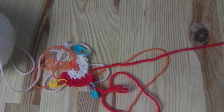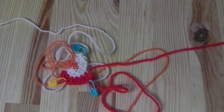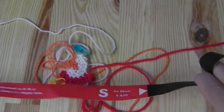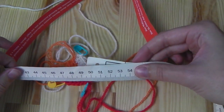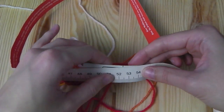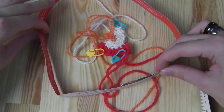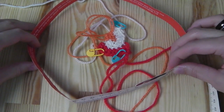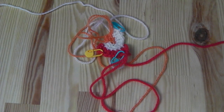You have to crochet until you have the size for your head. I need 54 centimeters for my head. If your head size is 54 centimeters, I recommend crocheting to 55 centimeters. Use a measuring tape — put it on your work and you can see immediately whether you have enough length or not.